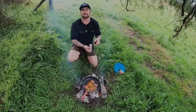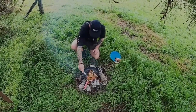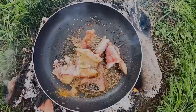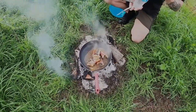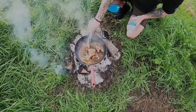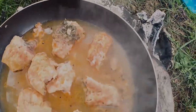It's an old Bangladesh recipe - look at that. Add a little bit of water there. Look at that carp.